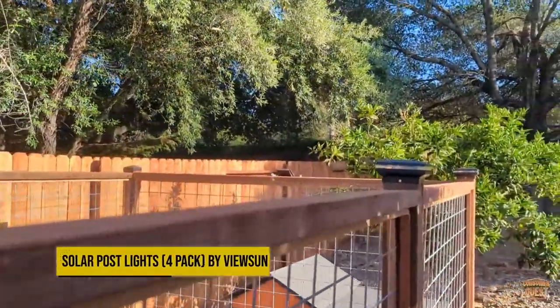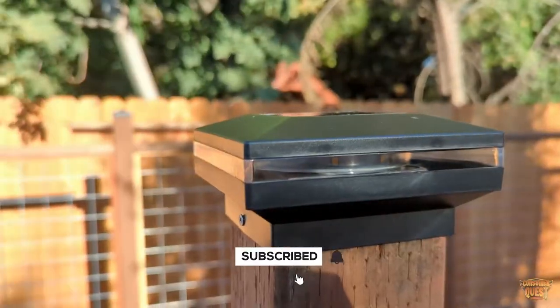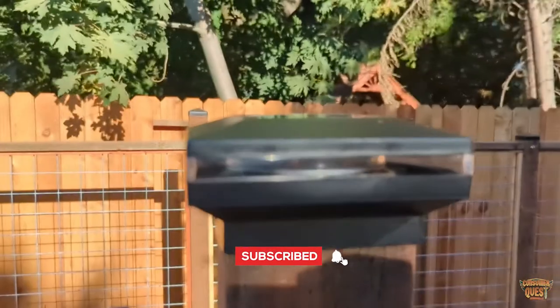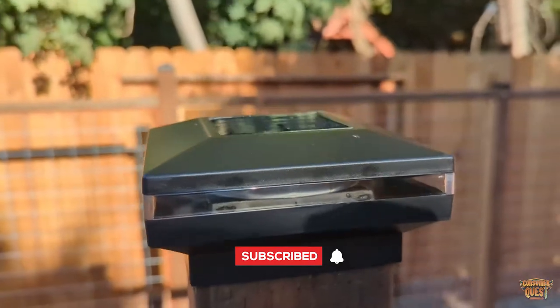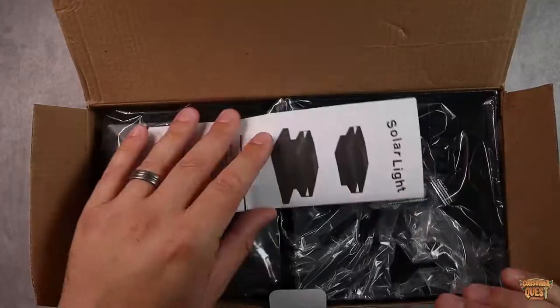Today we're checking out the ViewSun solar light. These are post cap solar lights. I just got these — we just got done building a new fence in the backyard, and as you can see, I'll be showing you some video during this video of what they actually look like, and they're really neat.